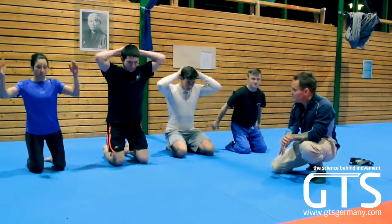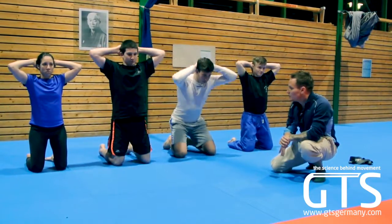When you're ready. Okay, on three. One, two, and three.